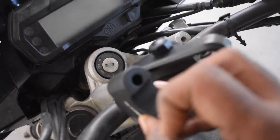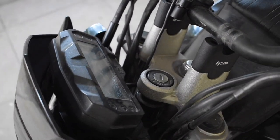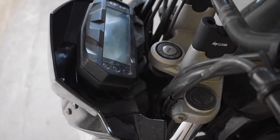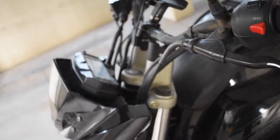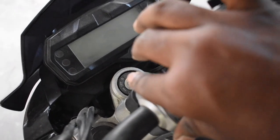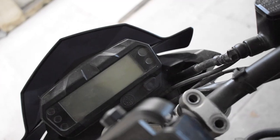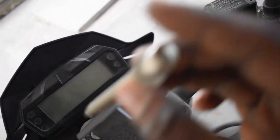Now remove the handlebar first. Remove the riser and install the handlebar. The handlebar is nice and very high side. The axle bar is very effective and perfect. If you tighten the bolt, you will use the allen key bolt — this is the allen key bolt.